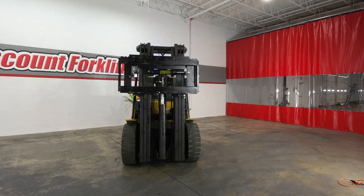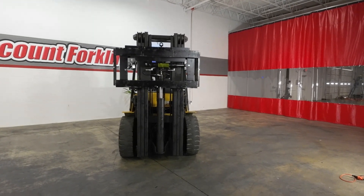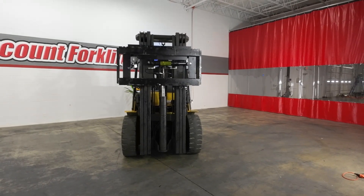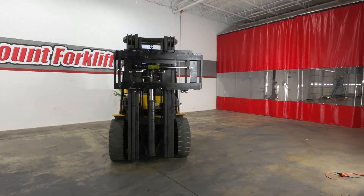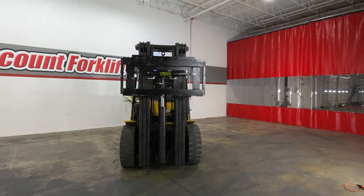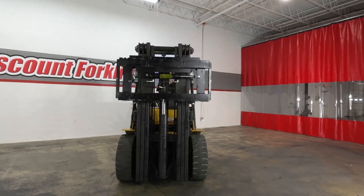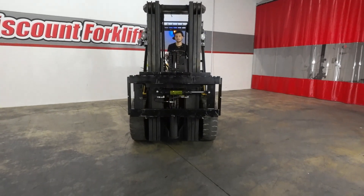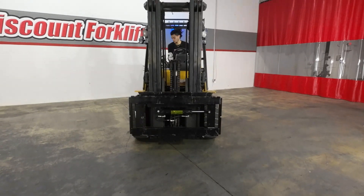You also have your tilt forward, and then tilt back, and your side shift as well. So when your forks get delivered, you just got to put them on there and then you'll have all that good stuff. This is your 2019 11,000 pound capacity Caterpillar Ruby.